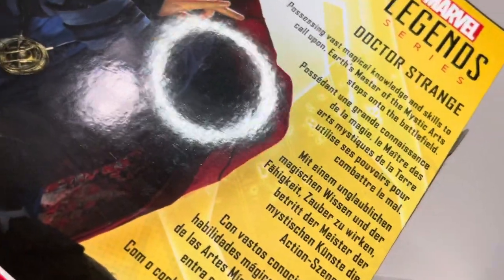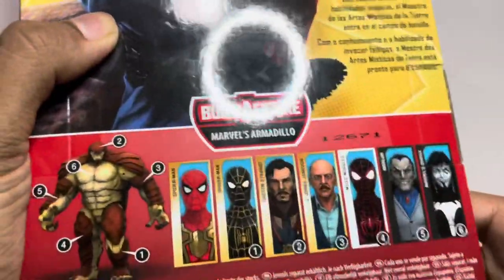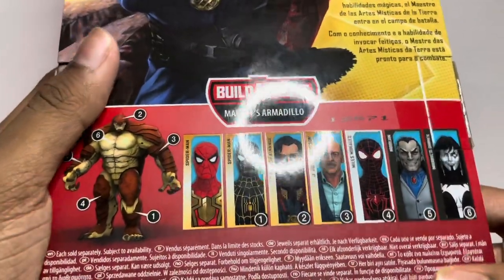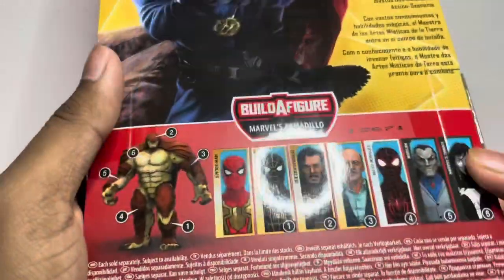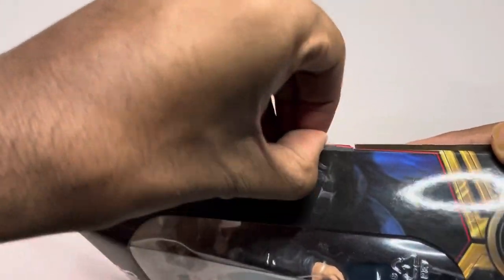If you want to read the box, pause the screen — it's a little slanted because my phone is a bit down. Here are the other figures in this series. I'm probably going to pick up Spider-Man Miles Morales but nobody else really. This is actually my second attempt at doing this unboxing — this is the second intro I'm using.